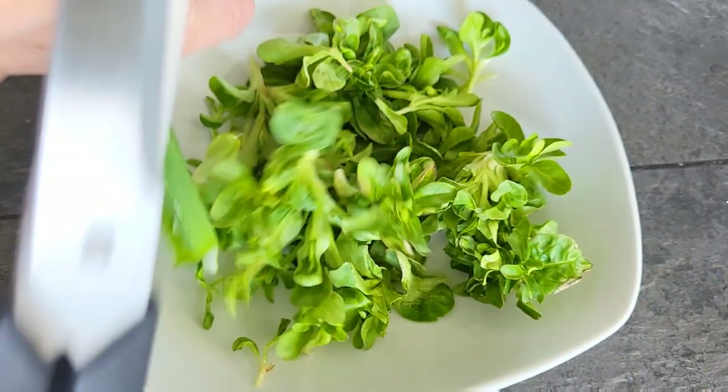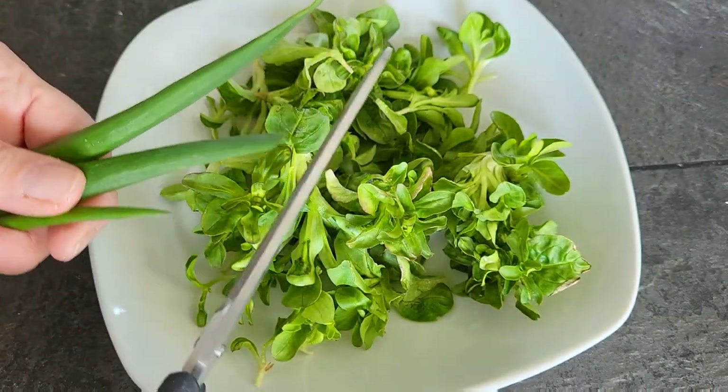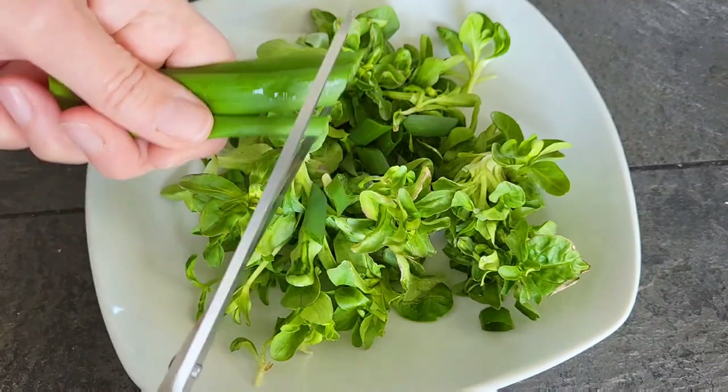I'm actually very soon going to go out and plant a succession planting, but once it gets warm here it'll be too warm for me to plant anymore because they just don't love heat.